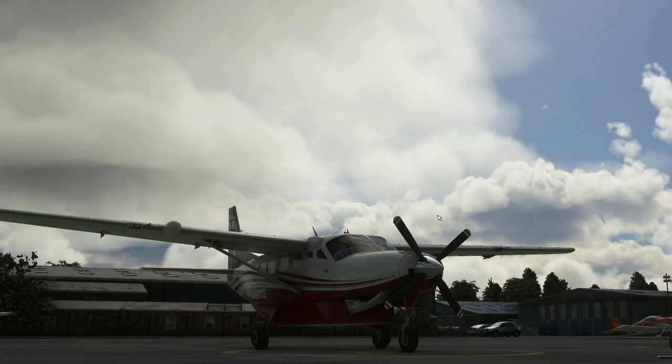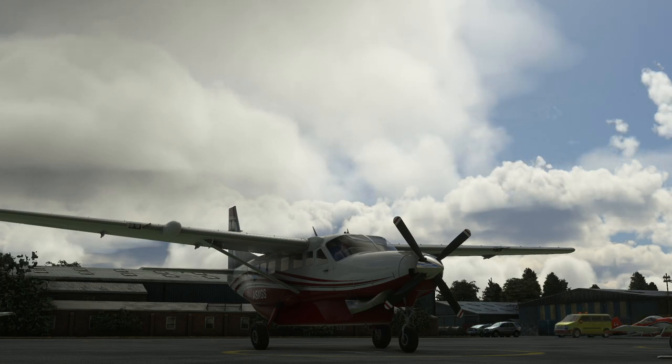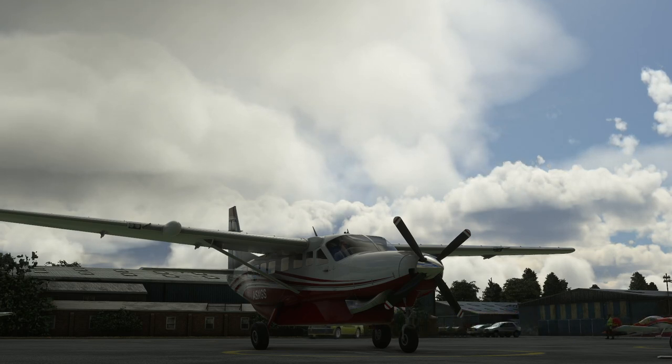Hello! Today we're going to have a look at the Black Square Analog Caravan in Microsoft Flight Simulator and we're going to fly an instrument route with it, just to play with some of the instruments in the cockpit, see how they work, and to actually make use of them properly, rather than just mess around seeing if things work - we'll actually fly a route.